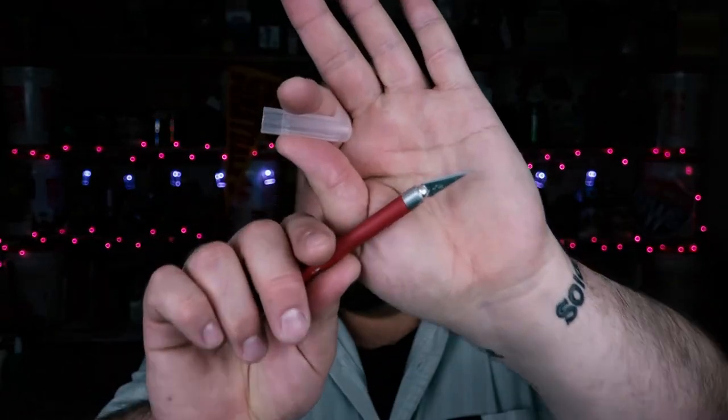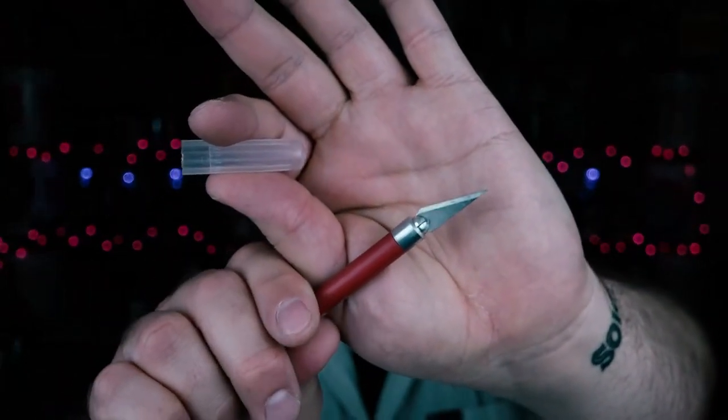If you guys are using an X-Acto knife, I do recommend that it not necessarily be a brand new fresh blade. The benefit of a fresh blade is that when they come out of the box there's a little oil on them, so they cut through clay a lot easier — plus it's sharp. But at the end of the day, you are using that blade on a very wet material, and it's going to rust. If you're going to throw out blades anyway, I would use an older, slightly duller blade.